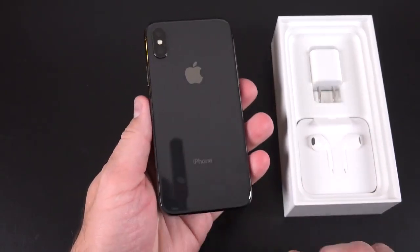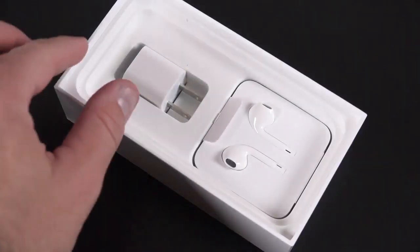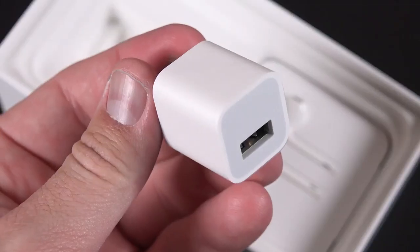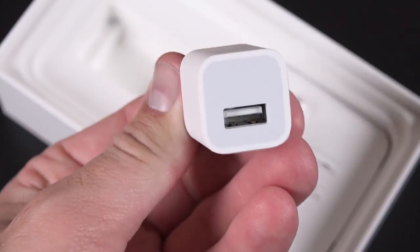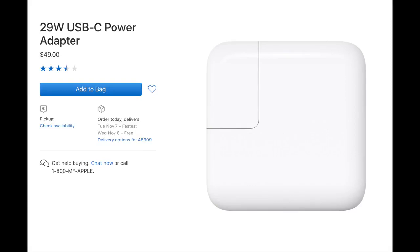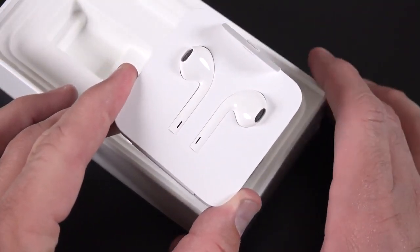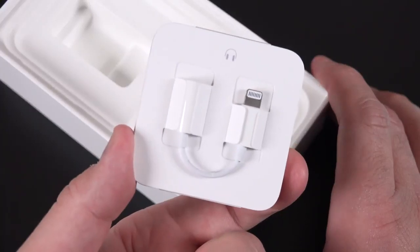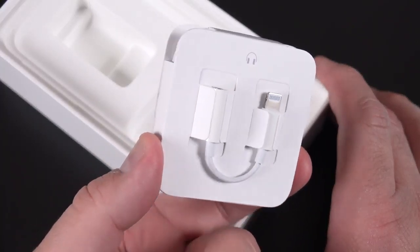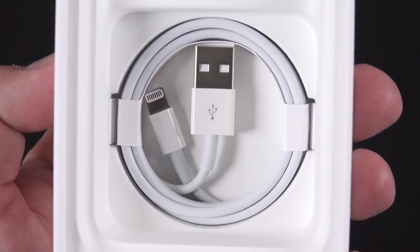The back of this phone is glass, which enables wireless charging, just like the iPhone 8 and 8 Plus. In terms of accessories, we have the 5-watt power adapter, but this phone is capable of fast charging if you buy the right adapter. Apple sells a 29-watt USB-C power adapter that charges the battery up to 50% in only 30 minutes. We also get a set of wired EarPods along with an adapter. We do not get wireless AirPods included — you have to buy those separately. Also included is a standard Lightning to USB cable.